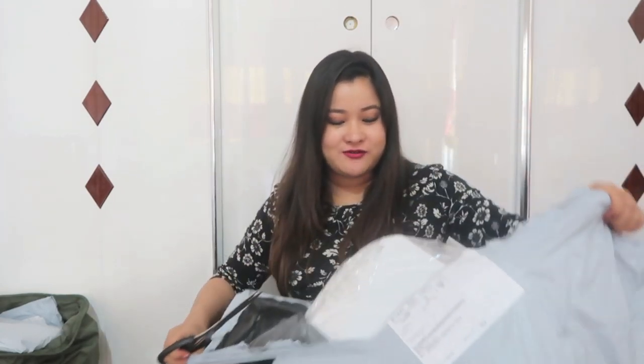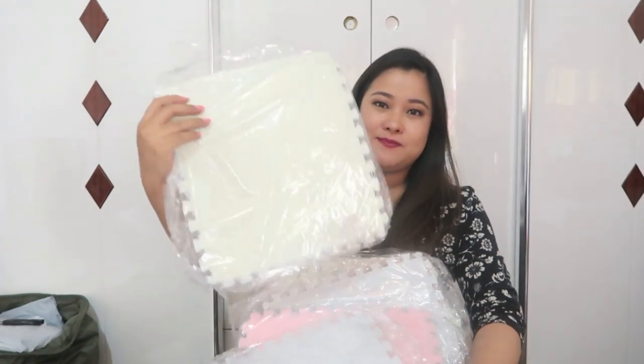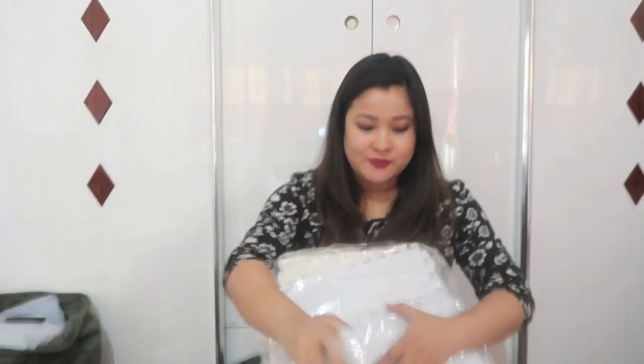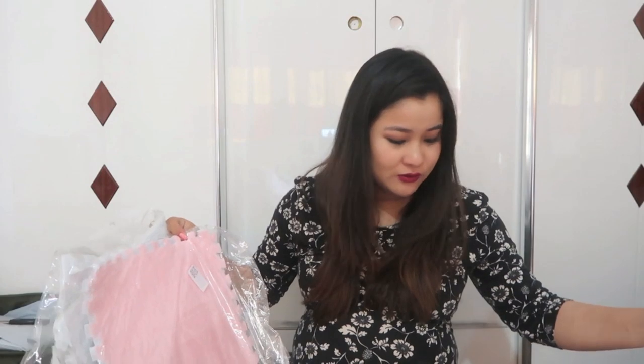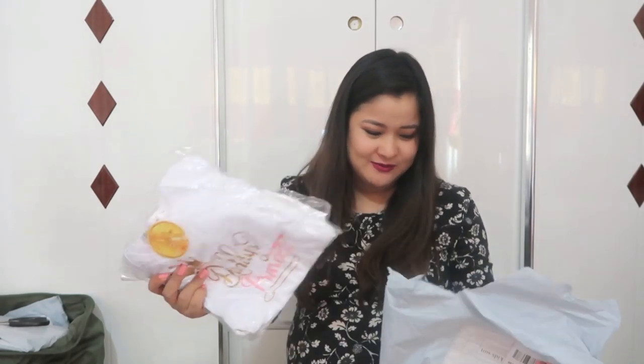Oh yeah, this is a carpet for her nursery. Her nursery is getting ready — it's taking quite a long time. I'll be having a gray carpet all over her nursery, and above that I've ordered this kind of carpet — small ones that look like plastic foam — in white and pink, because all her nursery is in white, pink, and a little bit of blue.